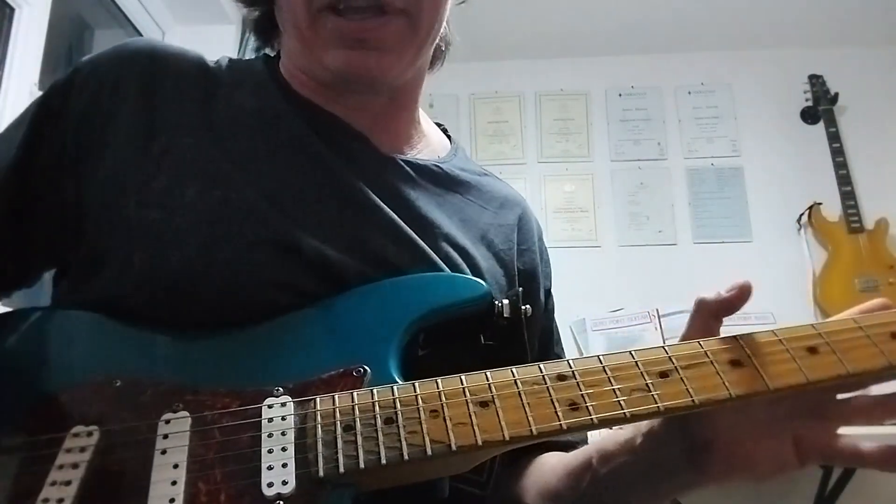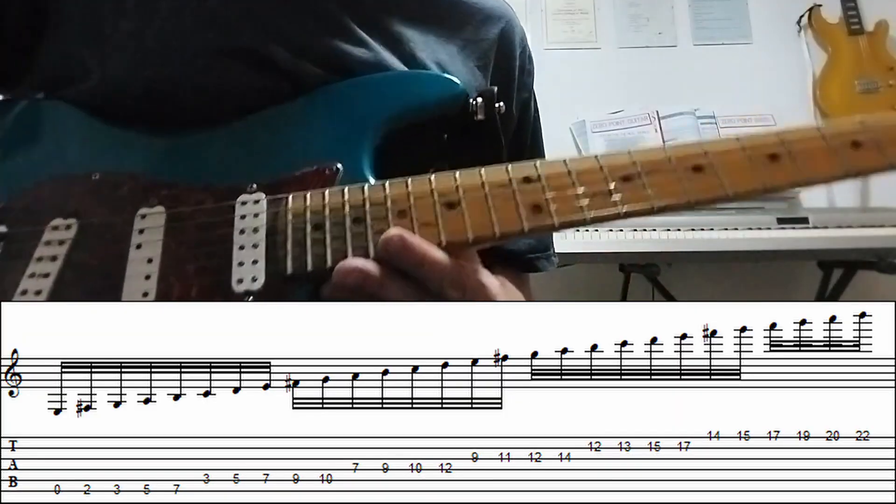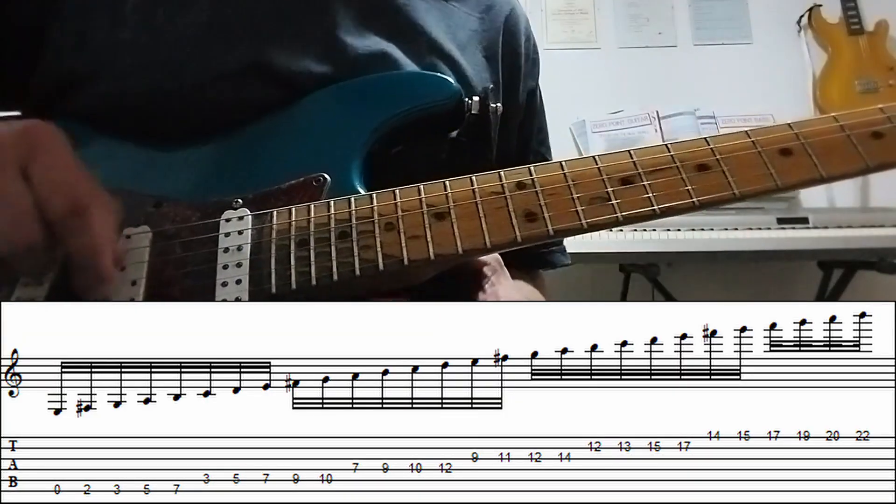That works — it's actually a damn sight easier than it looks. What we're doing is we're using the E natural minor scale: E, F sharp, G, A, B, C and D. I'm just going to put some tab in this lesson, I think.